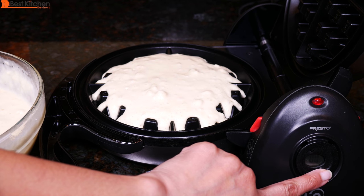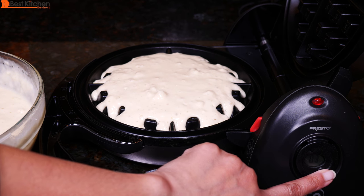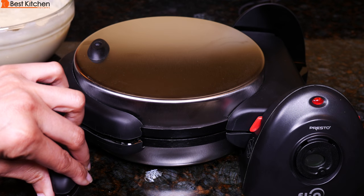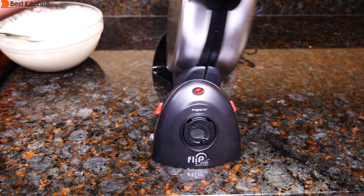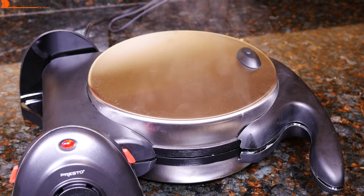Now I'll set the timer to 4 minutes. Close the lid and flip it over.